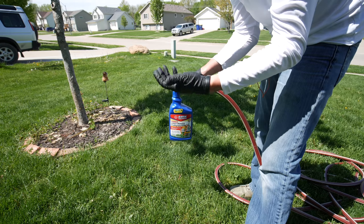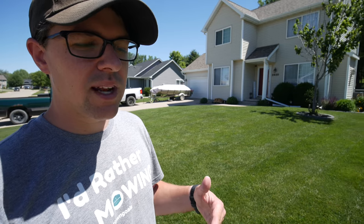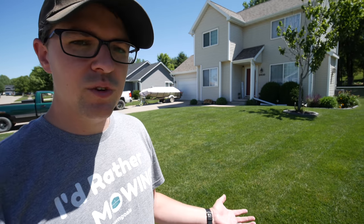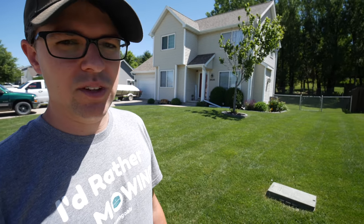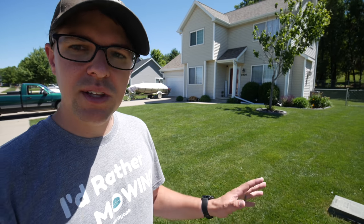I did one blanket application of some weed control early on — stuff you can get anywhere at Home Depot, Lowe's, whatever. From then on, we've just spot sprayed a couple of little spots here and there. There are a few weeds as in any yard. Nothing is completely perfect — I have some areas of my yard where I'm still dealing with some clover and different things, so nothing's ever going to be completely perfect.